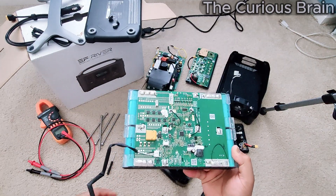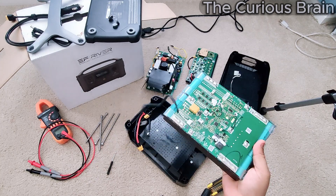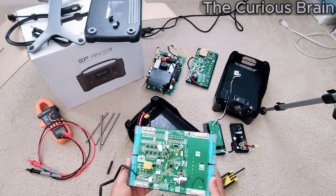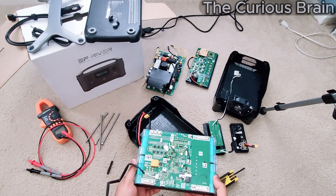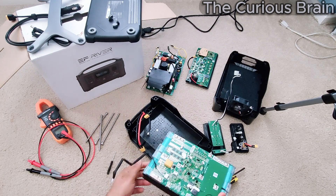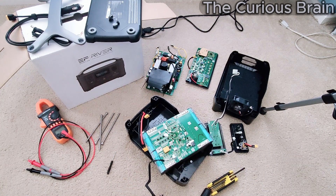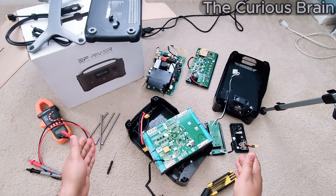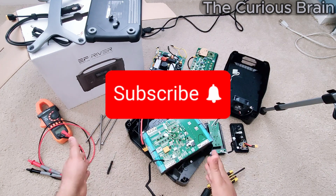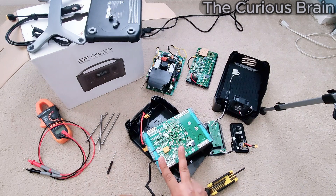I repaired this unit completely and it's working amazingly — I'll show you exactly how in the next video. I'm also going to do a part two on reassembling the unit, so this video doesn't get too long. Part three will cover the actual repair process. Thanks for watching — if you learned something new, please like, share, and subscribe to help the channel. See you in the next video!